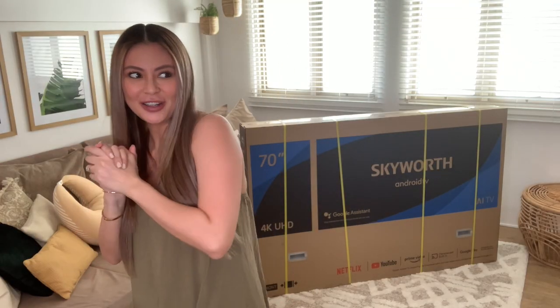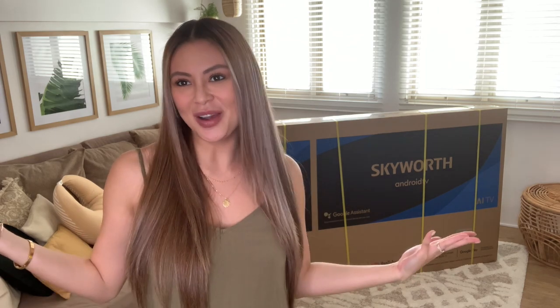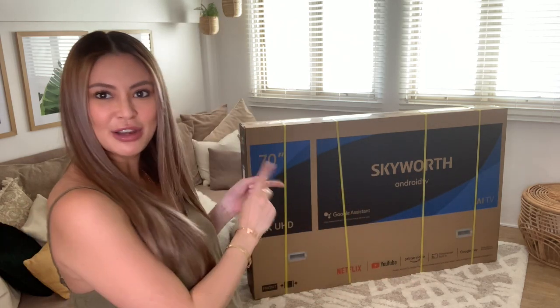So why are we unboxing the TV? Well, our TV broke. Every time we leave the house for 2-3 days, something always falls — like a painting, the mirror — there's no room here guys. But anyway, that's why we are unboxing this big TV over here.